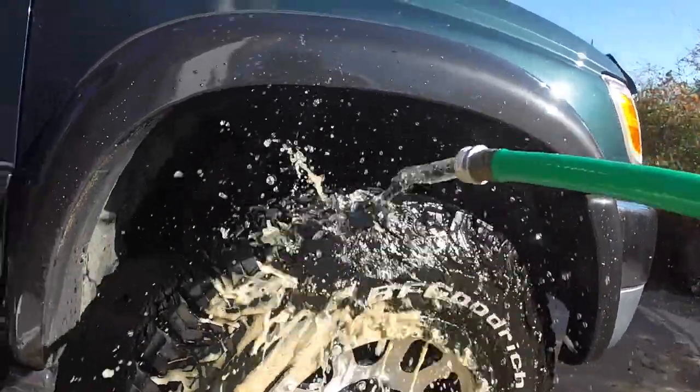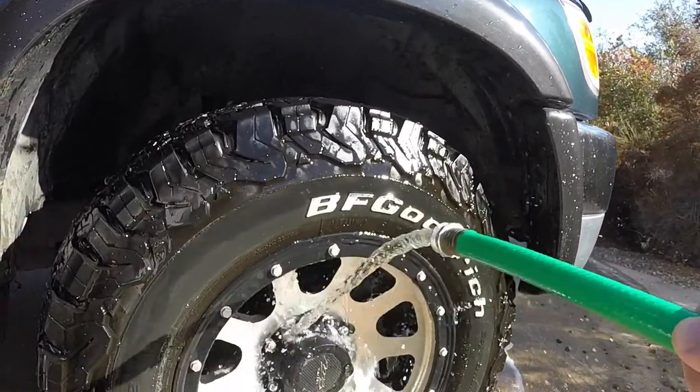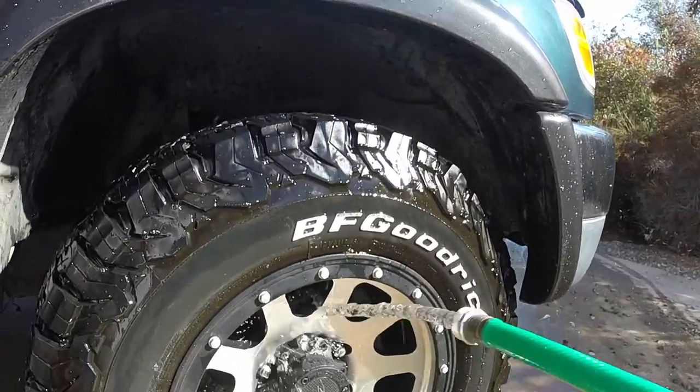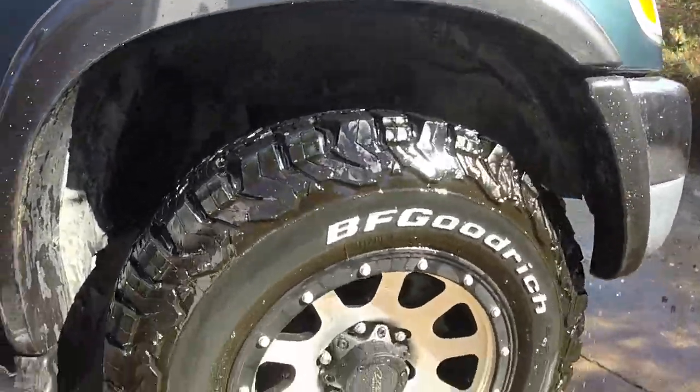Now that we've enjoyed watching all of that foam up, it's time to rinse it off. Pay attention to the finger mark while I'm rinsing — a lot of dirt has come off, but the finger mark is still there, meaning there's quite a bit of dirt still caked on even though it looks a lot better.